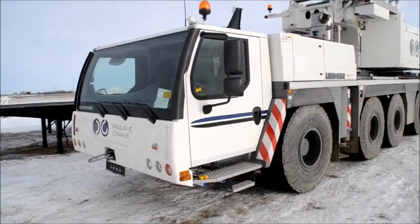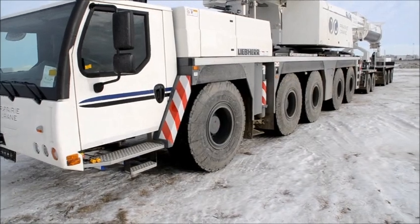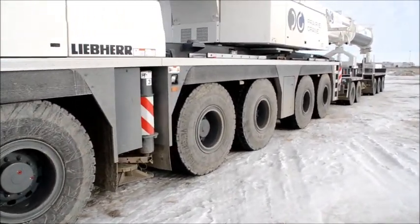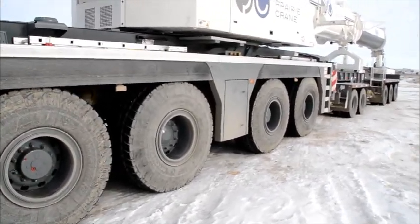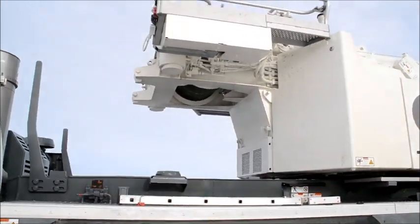Right there we got in front of the cab — that's the driving compartment. So we're going to take you to the left side of the crane, going past all these five axles. We're going to take you up to the winch house right there.